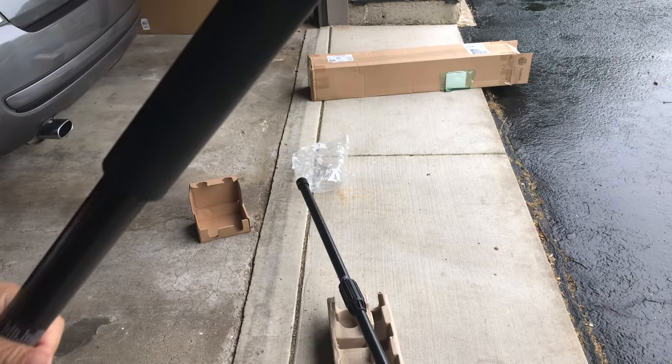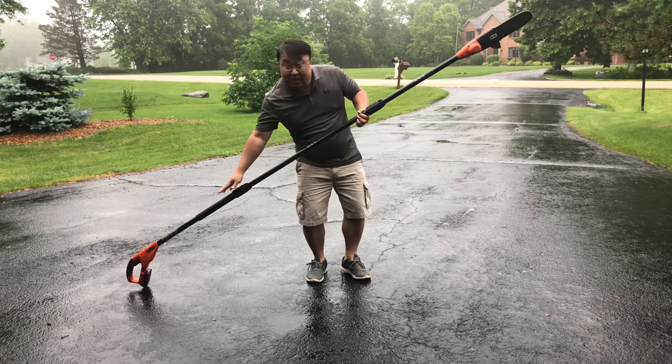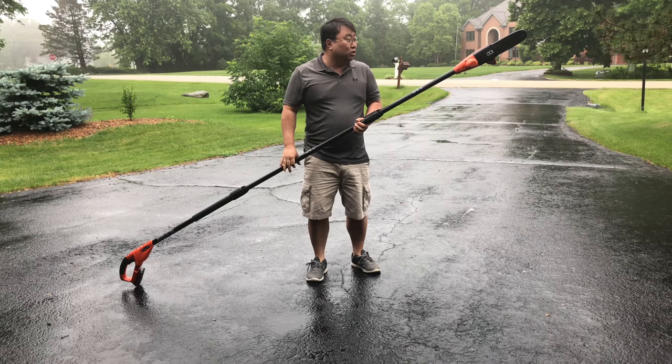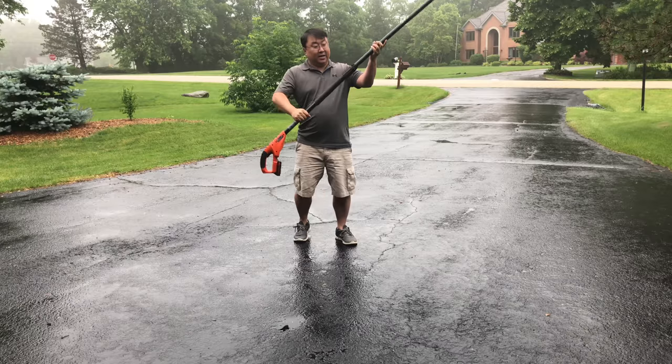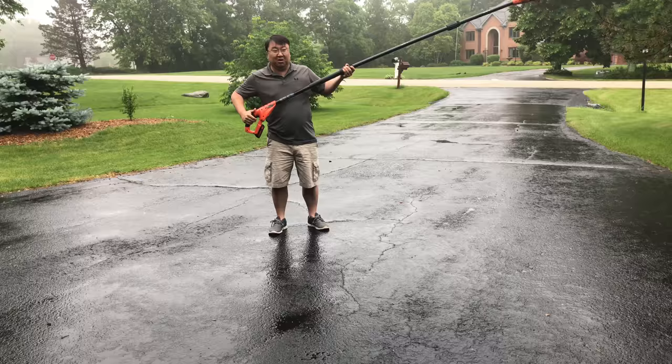Let's get this thing finished setting up. It looks like you could just remove the middle section and attach the lower portion to the upper portion to have a smaller trimmer, but I've got it set up here for the 10-foot version. I've got the battery in and it seems to work.